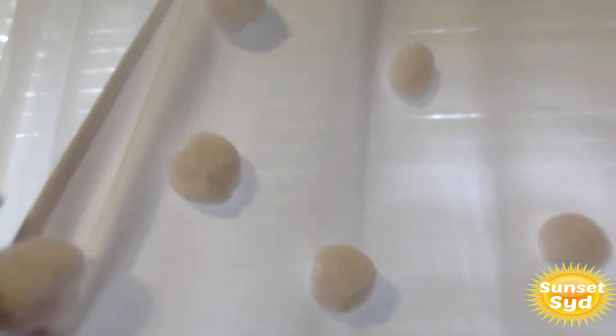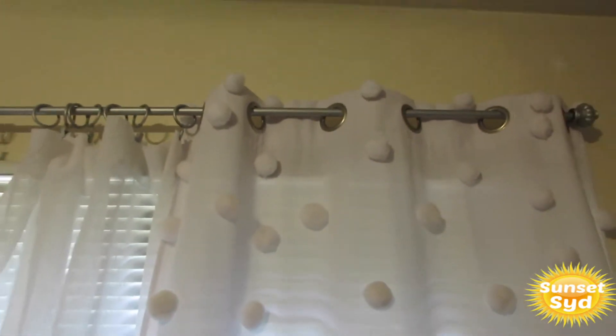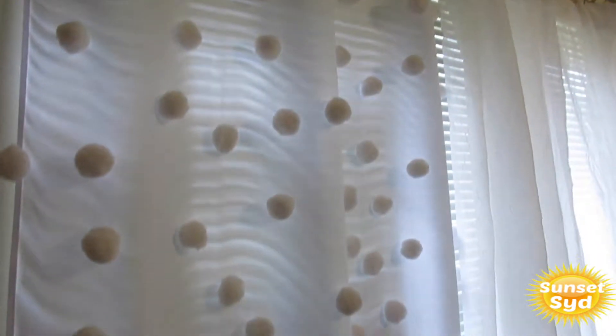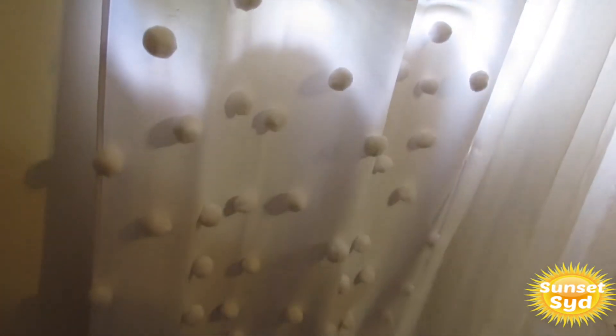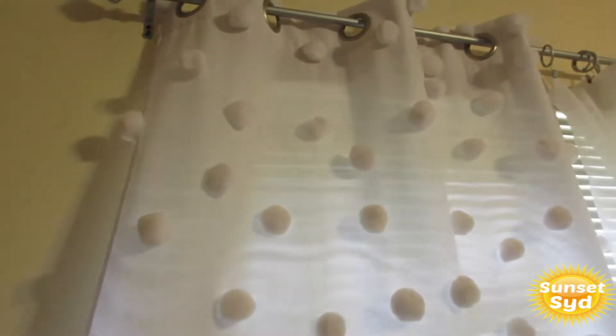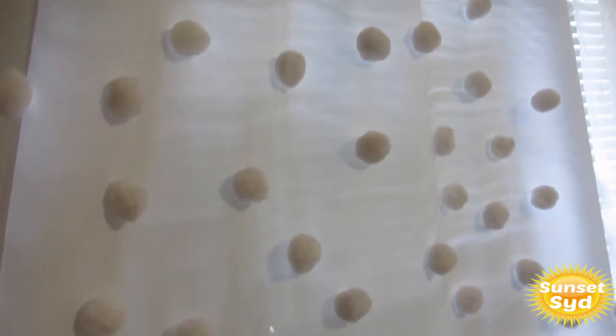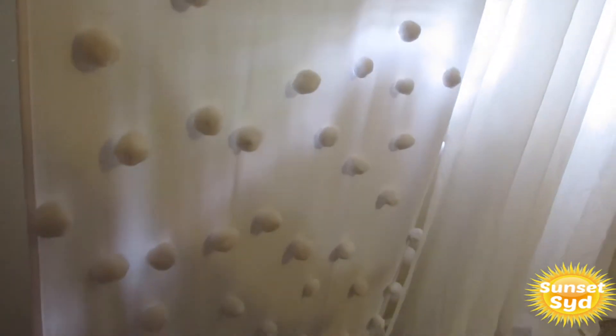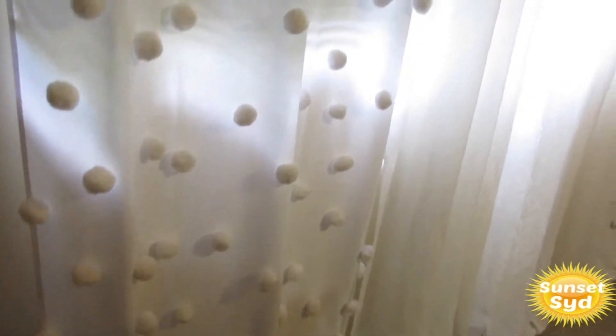It turned out very cute and they're on there really good — the glue gun was really hot. Doing this took me about 40 minutes each, so 40 minutes for that panel and 40 minutes for the other one. When I put the balls on I didn't do them in a specific order; I just tried to make them even in placement. The vision came out better than even I expected.